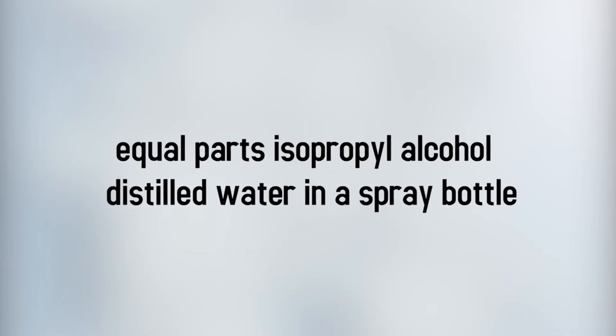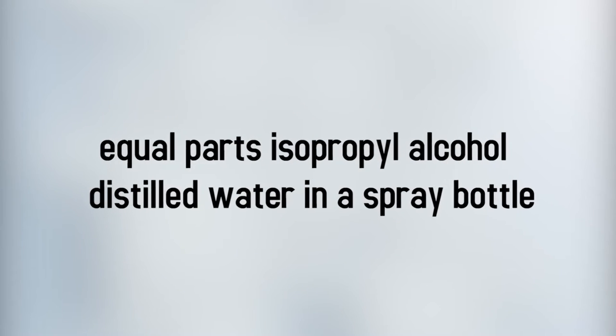If you want to disinfect your granite, simply mix equal parts isopropyl alcohol and distilled water in a spray bottle. Thoroughly spray the countertop and allow the solution to sit for two to three minutes, then wipe it down with a washcloth.